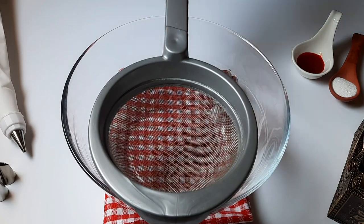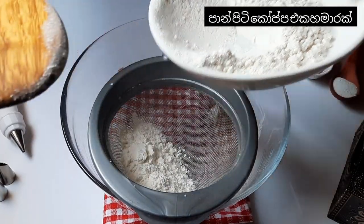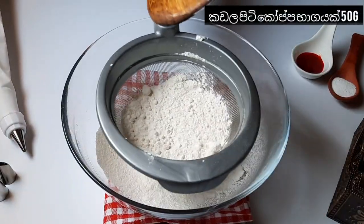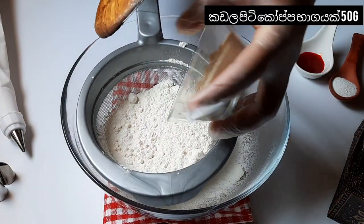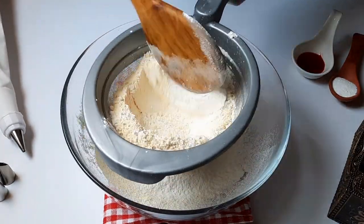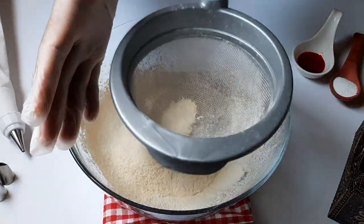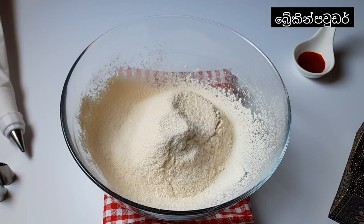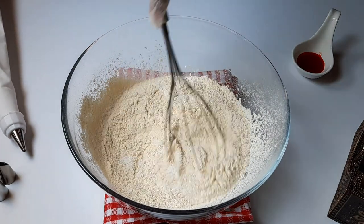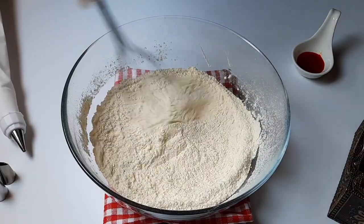Now we will start the batter. First I get one and a half cup of all-purpose flour. We're going to add base and flour — it means chickpea powder, we call it kardalapiti — around 50 grams. Then we're going to add one tablespoon baking powder, sift well.